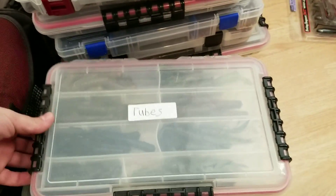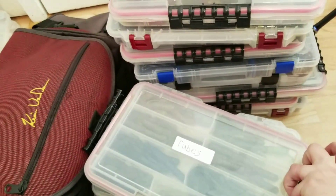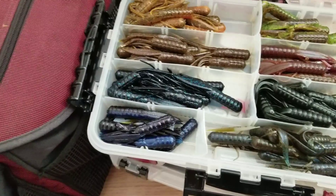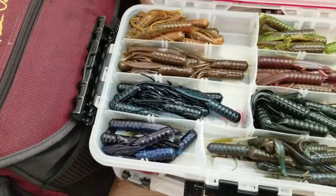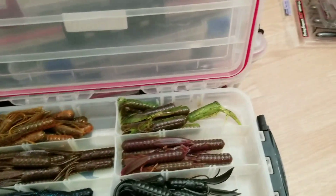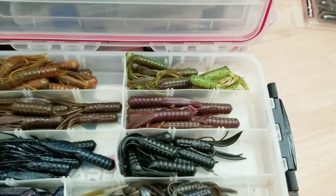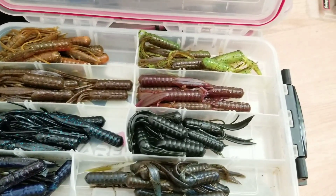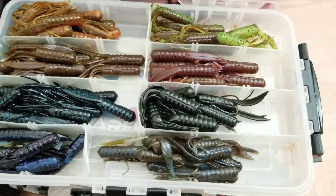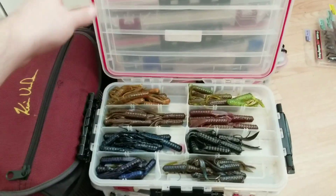I pretty much like to use all Flambeau and Plano style tackle boxes. Up next we got some tubes — these are all by Power Team Lures. Got the Food Chain Tube in there: black and blues, PB&J, some brown purple flake, a natural crawfish color, the brown Susky Slayer which is one of my favorite colors. On some days I'll carry a whole bunch of those because fish just destroy them all day long. There's a brown blue swirl too, so that's all my Food Chain Tubes by Power Team Lures.